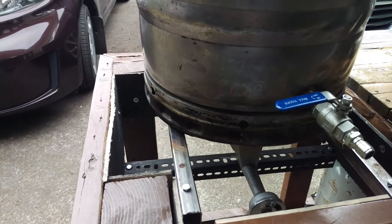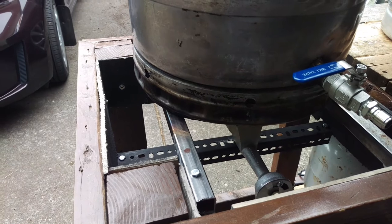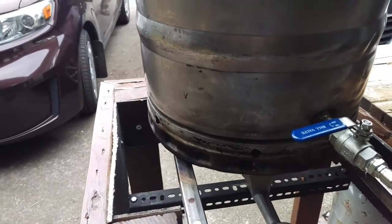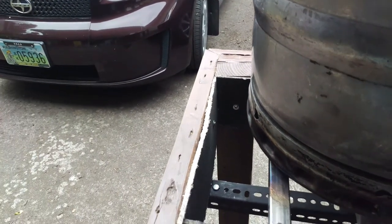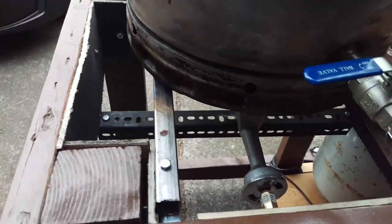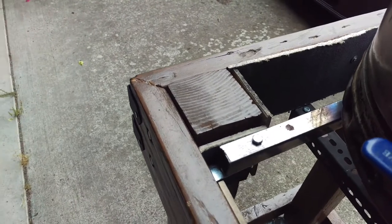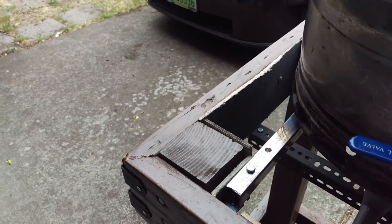I grabbed some one-inch by one-inch steel frame at Home Depot and cut it down to create the surface for both my boil areas, then just bolted everything in. For fire protection and moisture, I used cement board that I cut down per spec and mounted everything with high-strength supports, which maintains the weight really well.